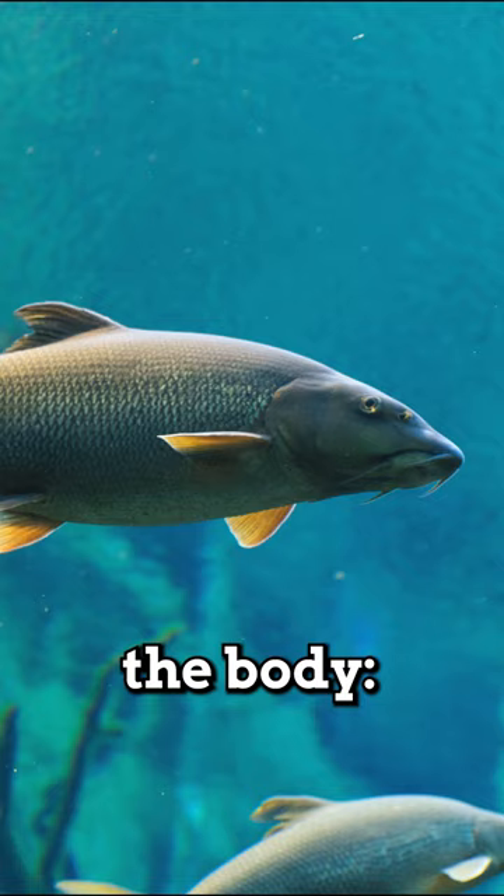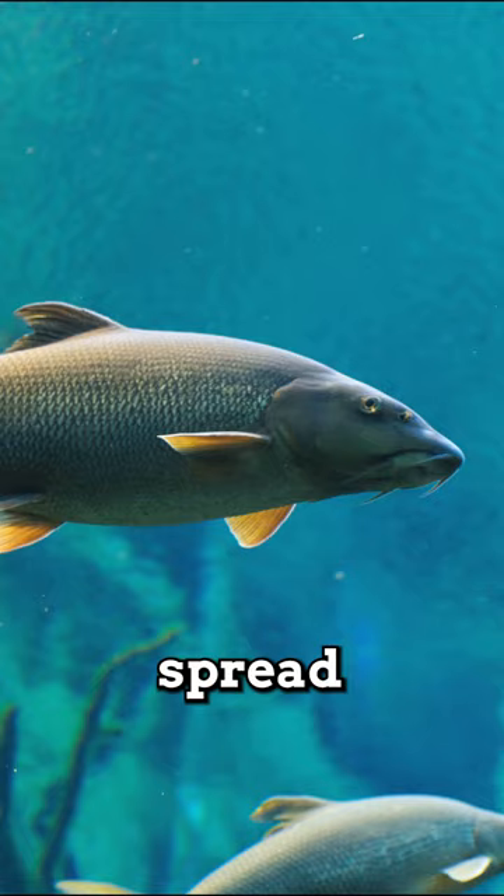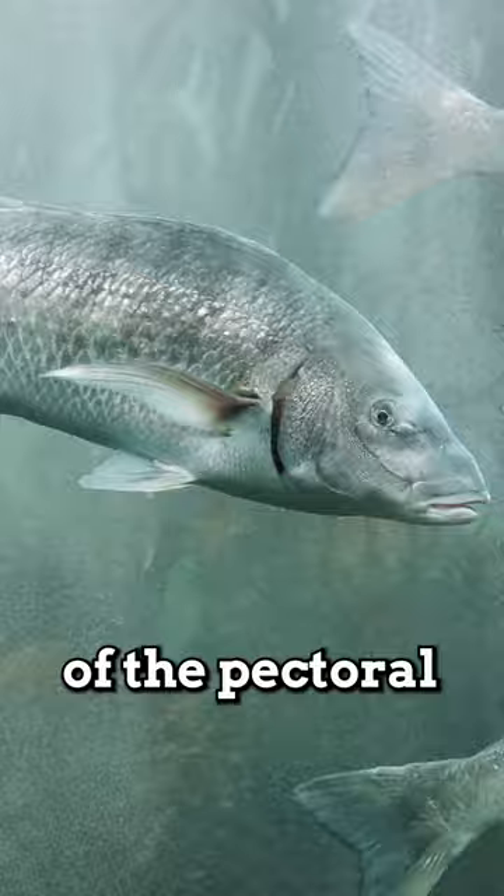Then you work your way down the body, spread the fins, get a picture of each — one on each side of the pectoral fins, anal fin, tail, everything like that.